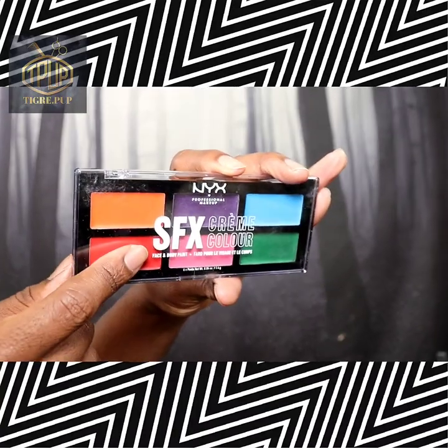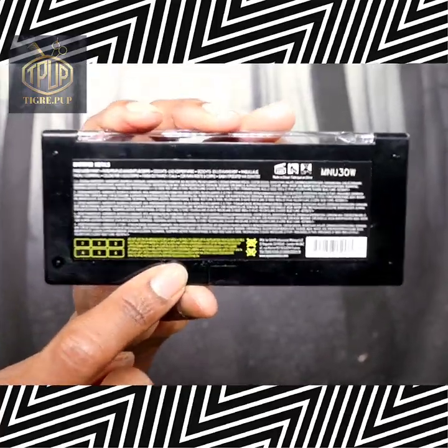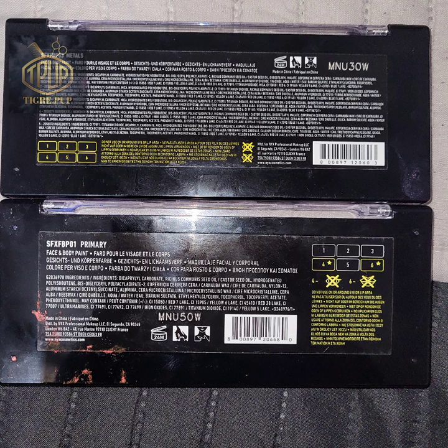Right here I'm showing you what the product actually looks like. On the back it has a little bit of labeling, basically telling you not to use certain colors on your eyes or lips. Right here I'm showing you that you have two years to use this product.